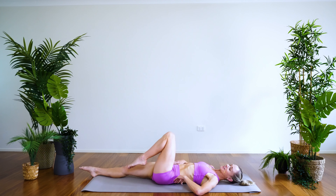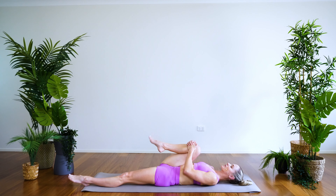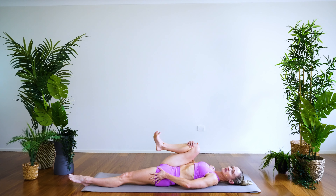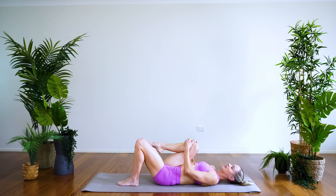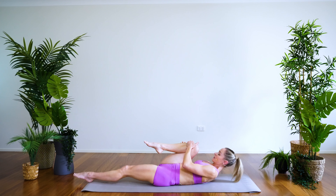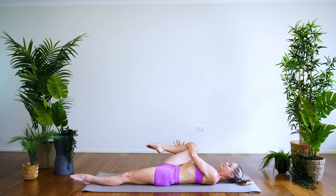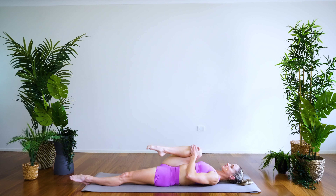Coming back through center, let's take the other side. Stretch the right leg long, the left leg comes up, starting with some ankle circles circling around one way. If having your leg along is a little much at the start of the day, you can always bring the underneath foot up. Deep breaths — the breath really helps to relieve stress. Stay with the breath throughout your movement, and remember to keep breathing throughout your day. Circling the knee around one way and back the other way, nice and steady inhales and exhales.